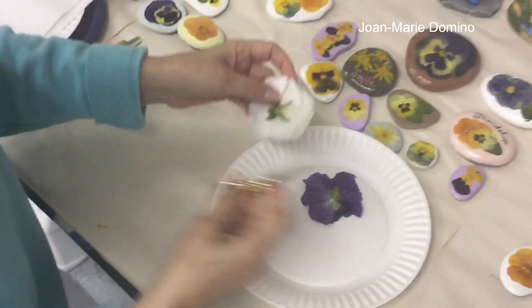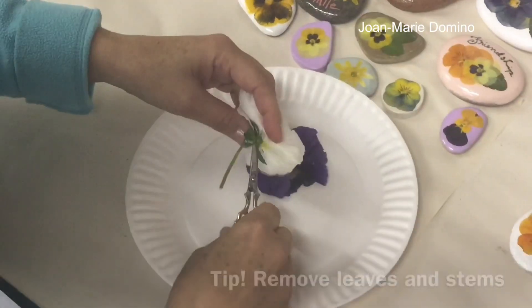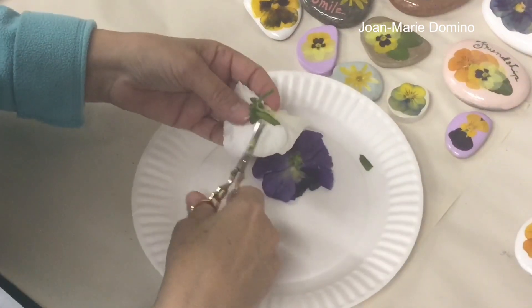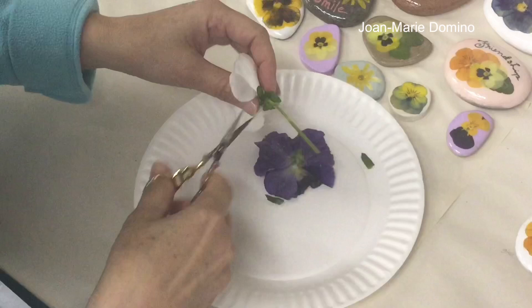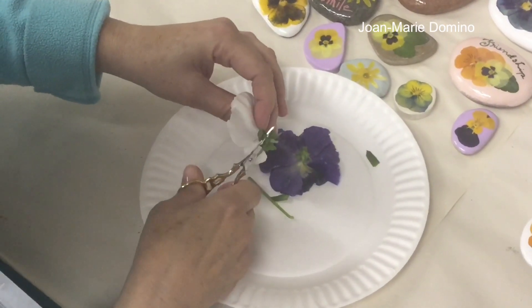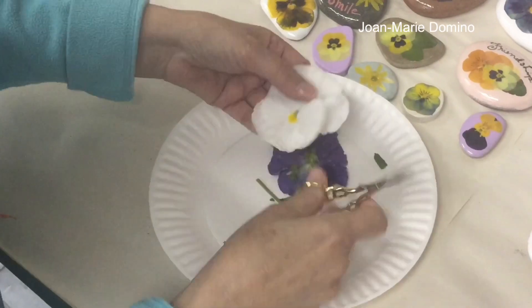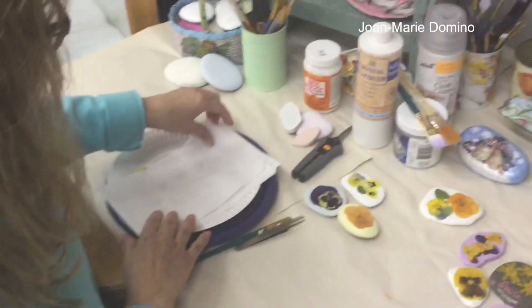What you want to do is turn the flower over and you can see there are little leaves back there. Clip all of those leaves off — maybe there are four or five — but take them all off, and I also want you to remove the stem as close as possible but without cutting into the flower, just like that. Let me show you now how I press them.